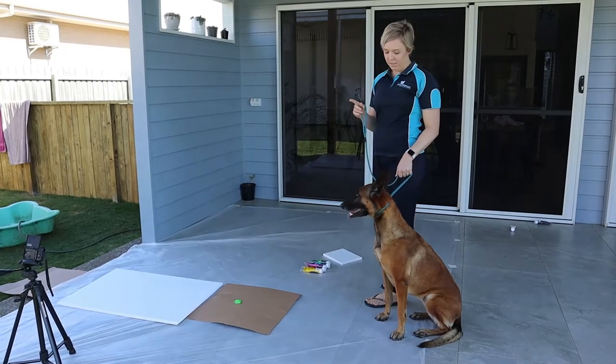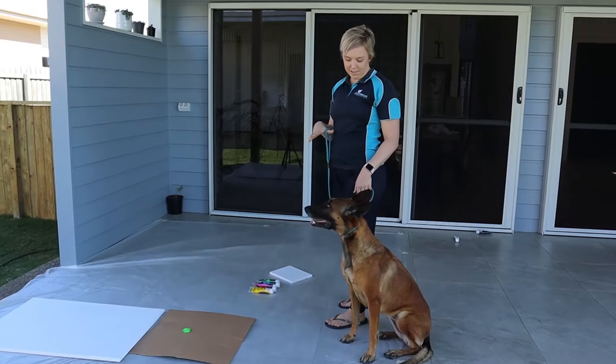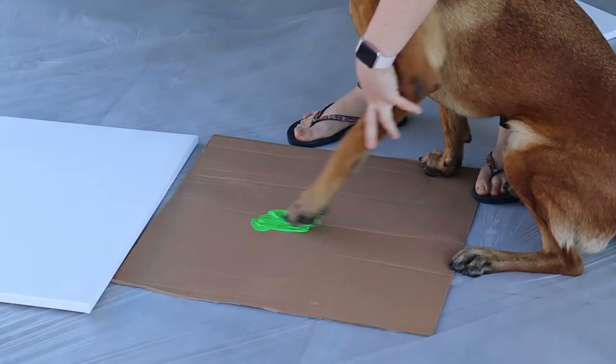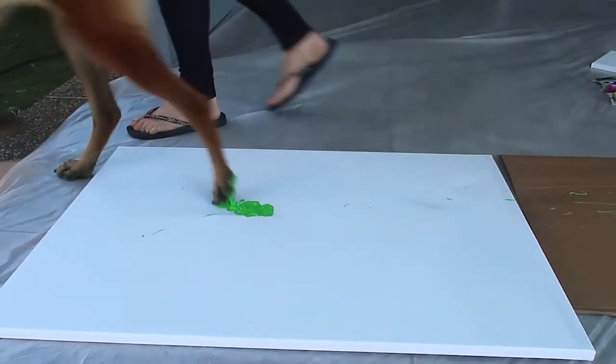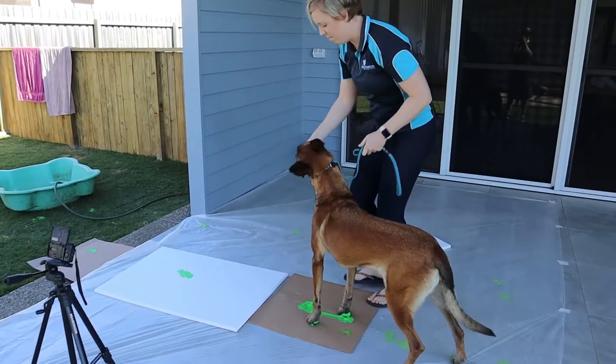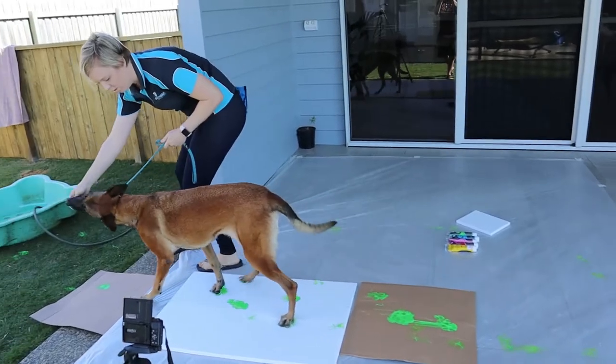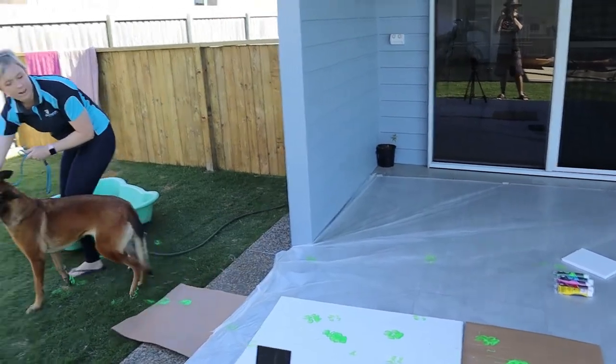I'm starting with one colour because I have a feeling it's going to be messy. Because it's Envy, we're starting with green. Here we go. Oh, beautiful. Let's try the treat this time for a bit more slow, controlled walking. Good girl.